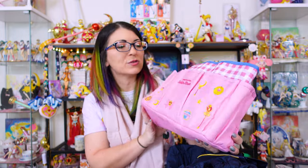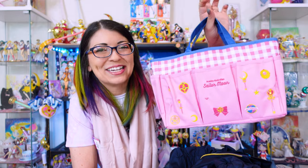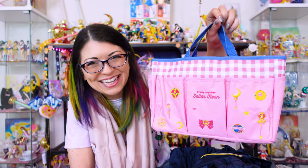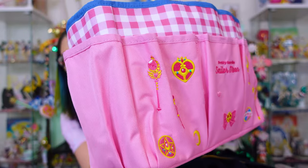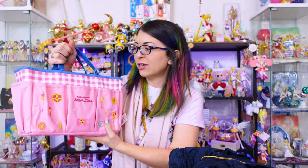Also from this collaboration is this really nice little utility bag. I know this is supposed to be like a picnic bag, but I'm going to put tools in here — my hammer, nails, and everything from my little toolbox — because it's so cute and adorable. There are three pockets on the front with Sailor Moon items embroidered on them, two side pockets, two larger pockets on the back, and quite a large area inside. It's a nice, durable canvas material. I think it would be perfect for tools — I know how weird that sounds.